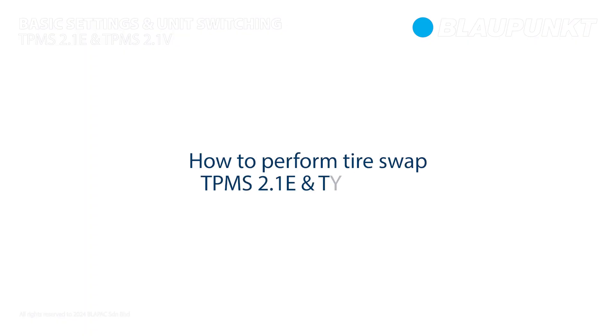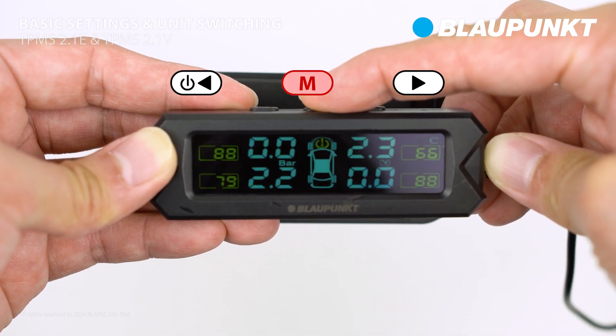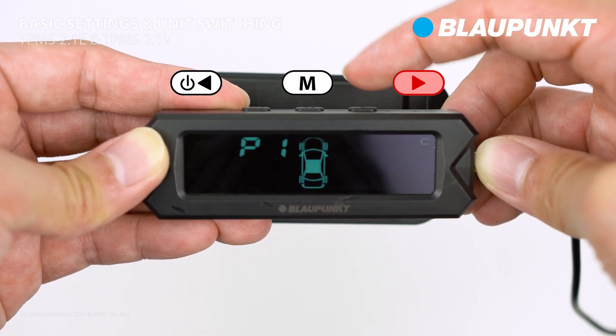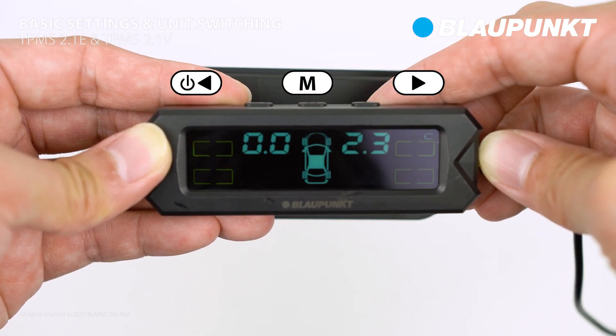Next, let's perform a tire swap. Press and hold the setting button to access the setting interface. Use the right button to navigate to P3, then select P3 to perform a tire swap.